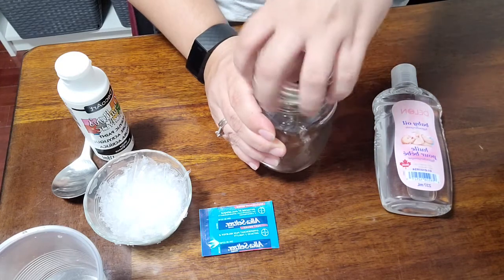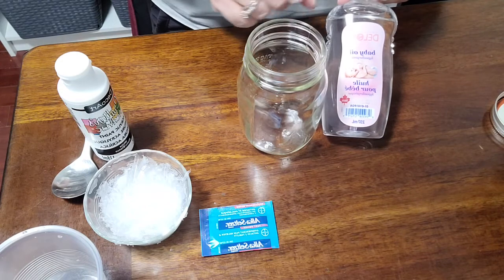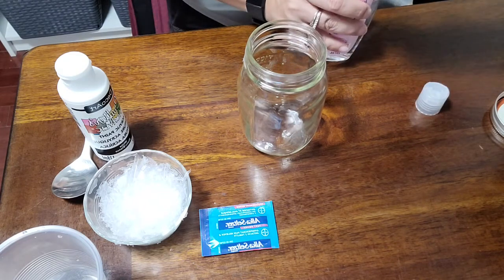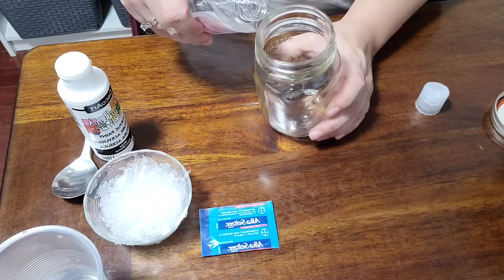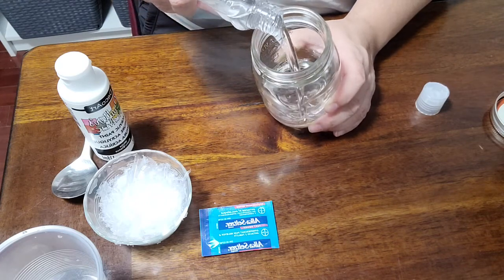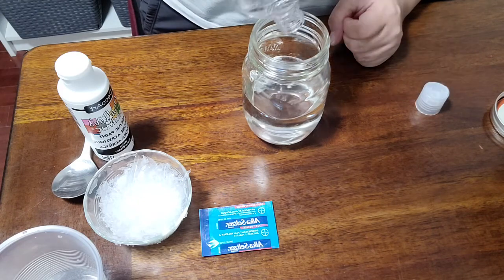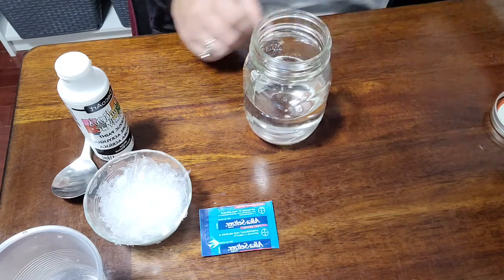First thing we need to do is open up our jar. We're going to add the whole bottle of baby oil into the jar. Your baby oil should have a little cover, so remove that and then very carefully pour your baby oil into your jar. Baby oil smells fantastic — it reminds me of when my kids were young. So we've got the whole bottle of baby oil in our jar.